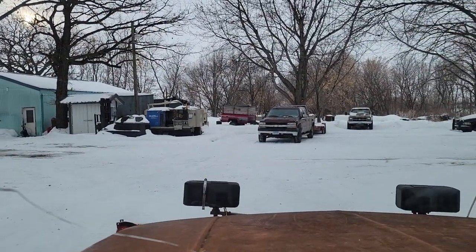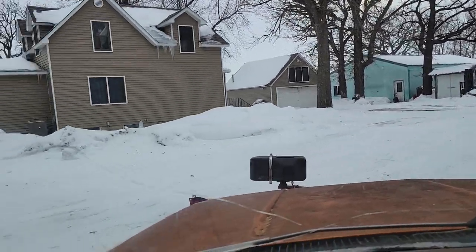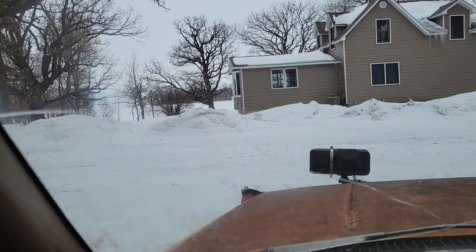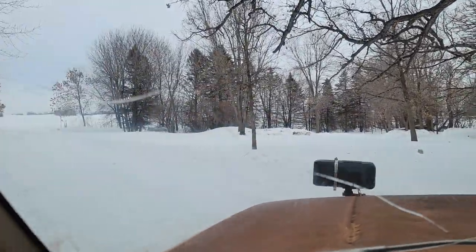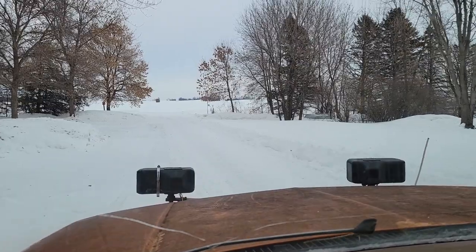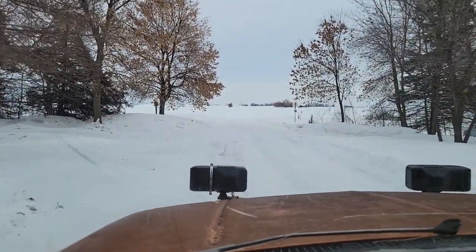Oh, yes. Fun, fun. Alright. As you can see, I kind of plowed those little snow drifts away. And we just keep doing this until the road is clean.